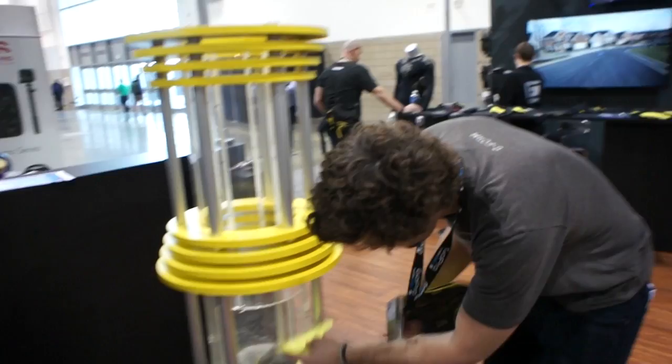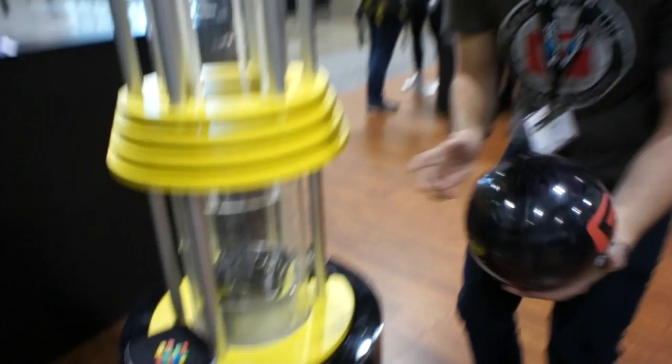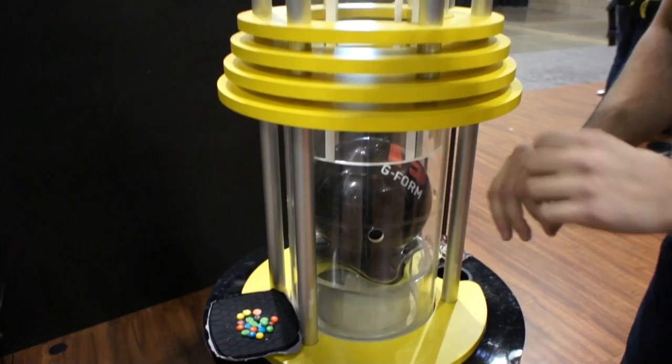Same demo here. M&Ms, pads back on top. Same bowling ball, same height. Now watch the difference in the impact. Boom — comes to a complete stop. The pads absorb the energy from the impact and disperse it through the pad.